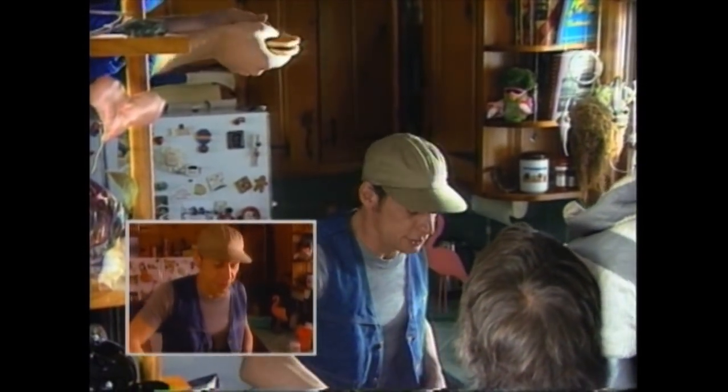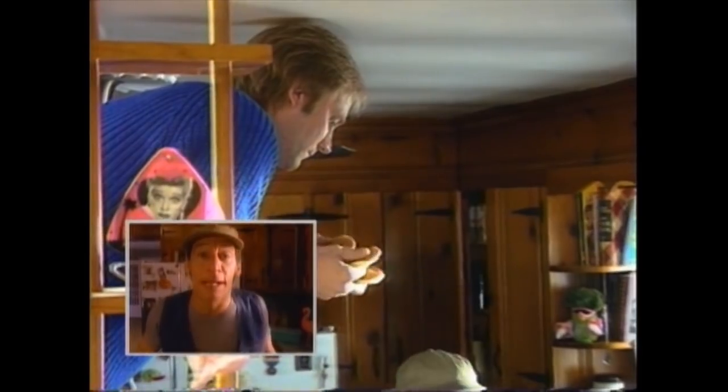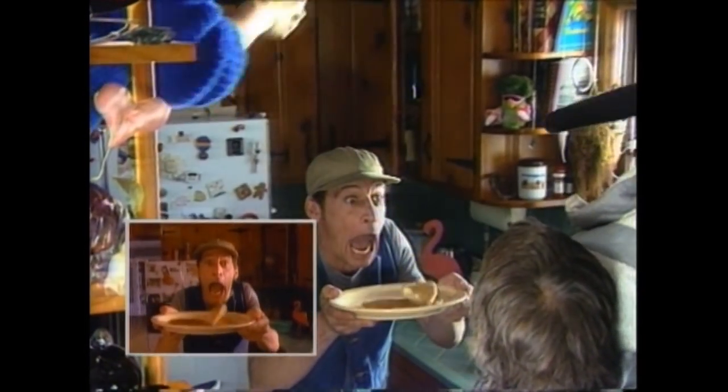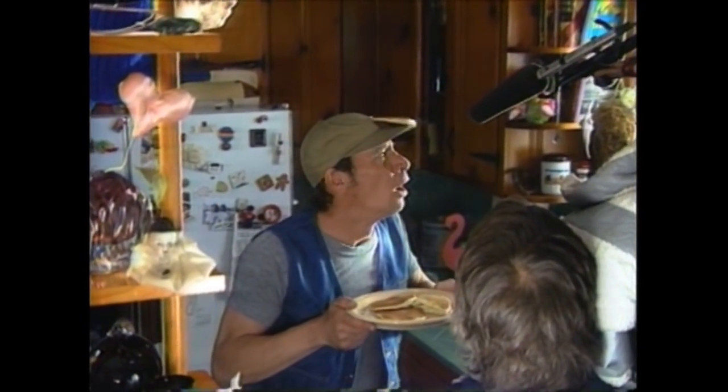Morning, Vern. Your old buddy Ernest is making you his world-famous recipe for buttermilk pancakes. Your kitchen could use a little work, though, Vern. You ought to let United Building Supply help. They got everything it takes to remodel this whole room, and they'll deliver it right to your door. Got your cabinets and appliances. Got your wallpaper and paneling. Got your wood and vinyl floors. United's got all the fixings. Know what I mean? Okay, Vern, you better get ready, because here it comes — Pancakes on Parade. Cut.